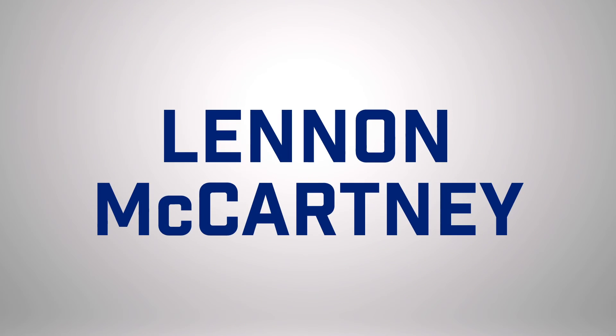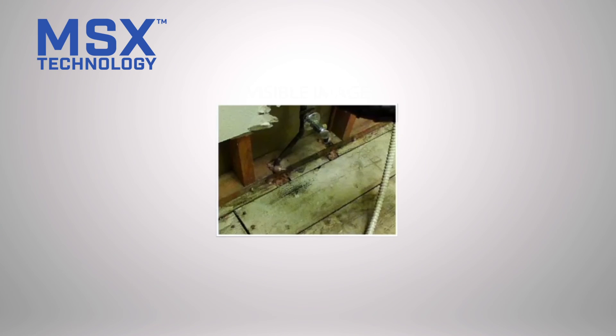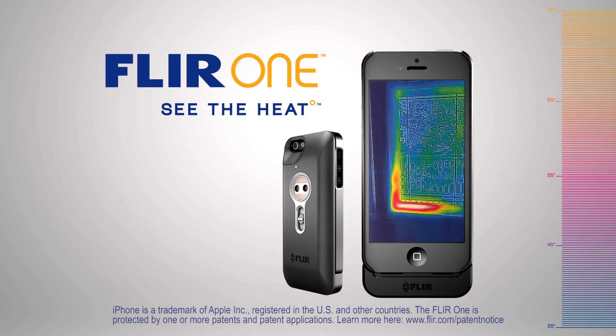So just like there is no Lennon without McCartney, or Ben without Jerry, history has proven time and time again that sometimes two is just better than one. And thermal imaging is no exception. FLIR ONE. See the heat.